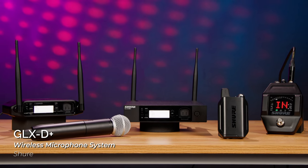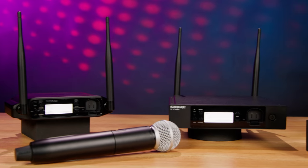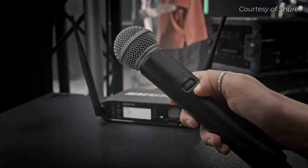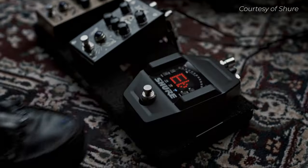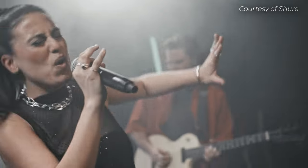If you're tired of experiencing dropouts and interference in your digital wireless system, then you're in luck, because today we're going to solve that problem for you. Shure's new GLX-D Plus is a dual-band digital wireless microphone system that scans both the 2.4 and 5.8 gigahertz spectrums to determine which range offers the most clean frequencies for your wireless transmission.